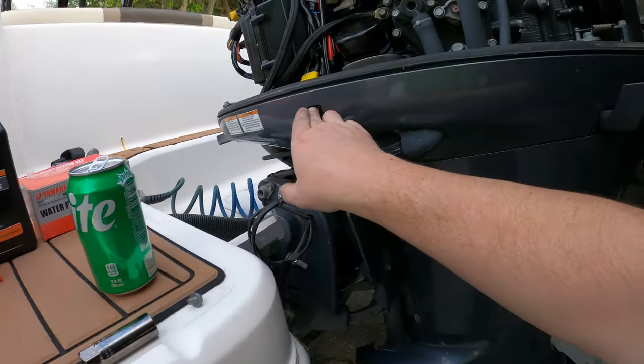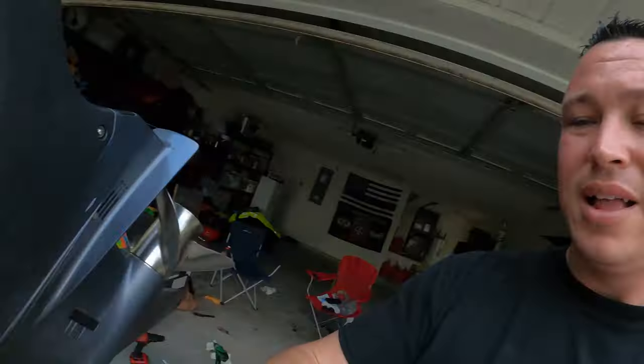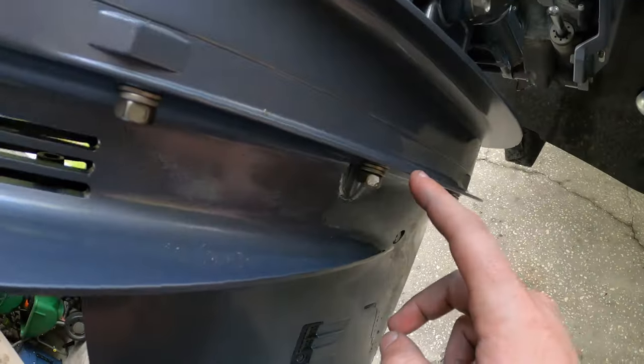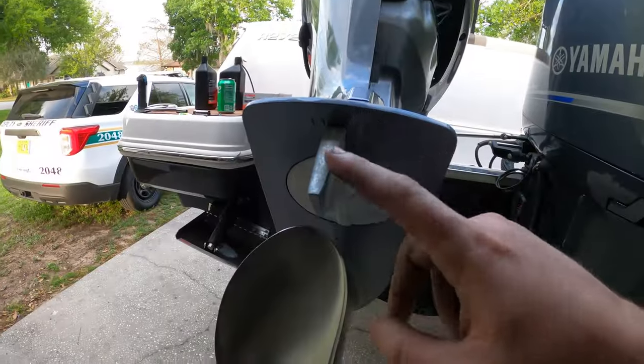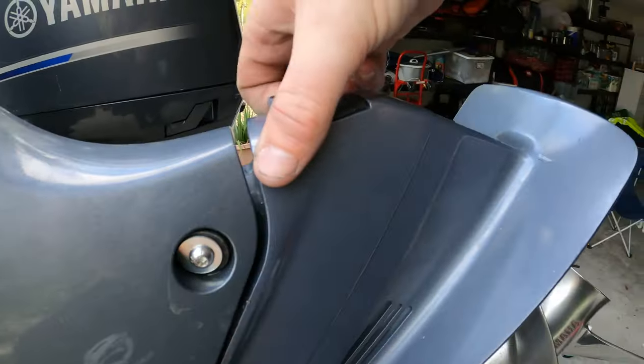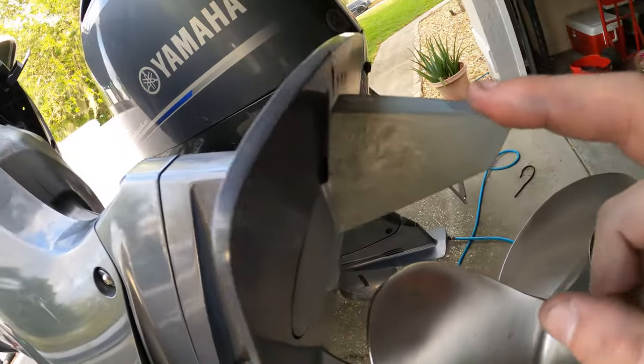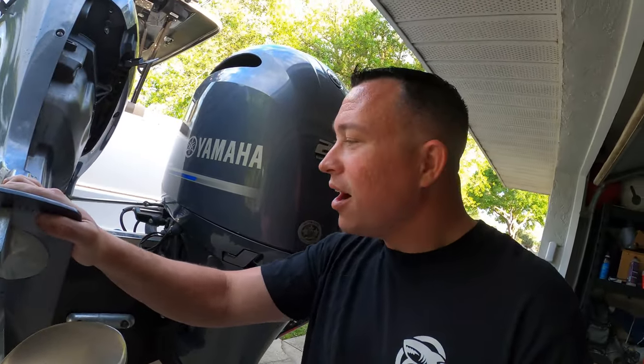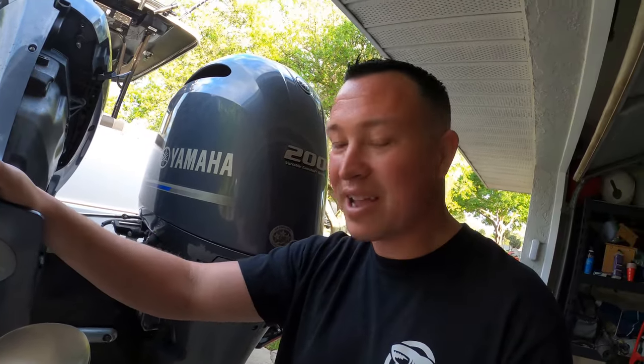Let's go ahead and take off the lower unit. We're going to raise up the motor. There are six bolts on the bottom: one, two, three — go to the next side — four, five, six. Now there is one tricky part right here under this anode. The bolt there is a 13mm to take the anode off, and then there's another 14mm bolt right underneath that keeps the lower unit on. I can't tell you how many people, including myself, would take all the side bolts off and just wiggle and wonder what's keeping it on — it's because you have to get on your knee and get that bolt.